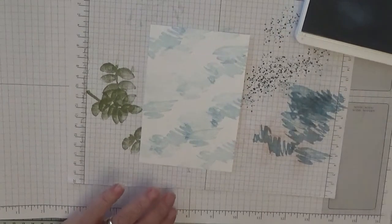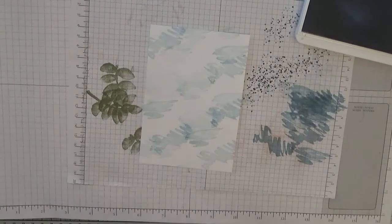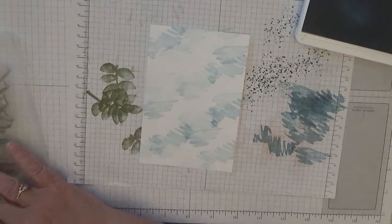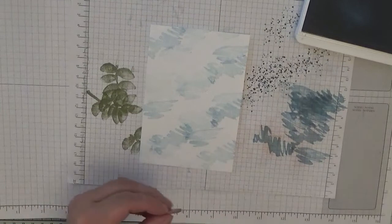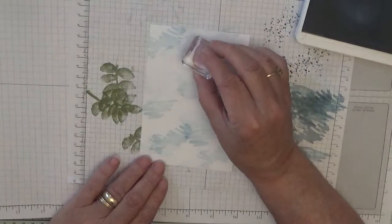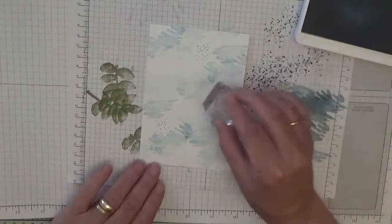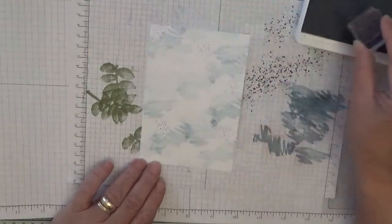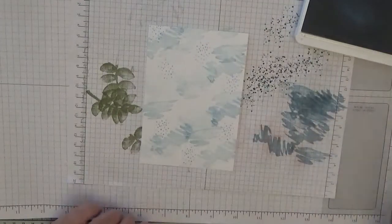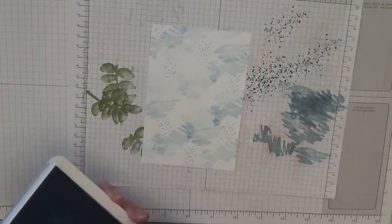I'm going to add some dots — I was meant to add them to the last one and forgot, so I'm adding them to this one. I'm going to do these dots at full strength, just in a few spots. Right, that's it — that's my background done.